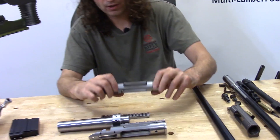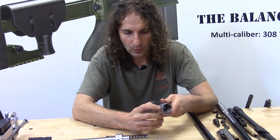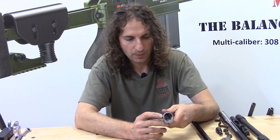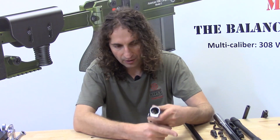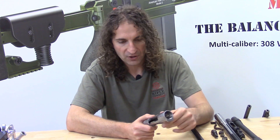Receivers having serial numbers between five and twenty-two were machined with a barrel thread that is one and one-eighth inch by twenty threads per inch, which was the same as the large shank Savage.